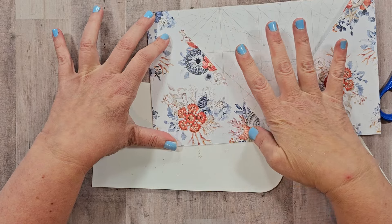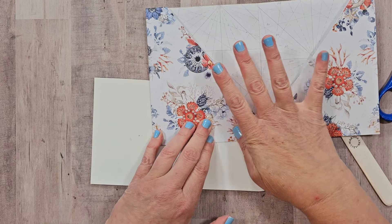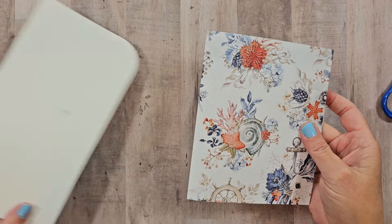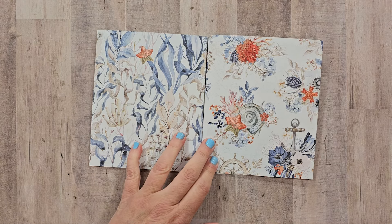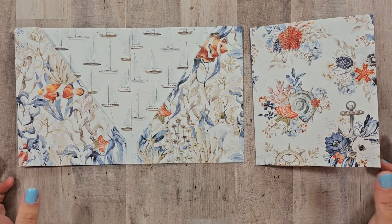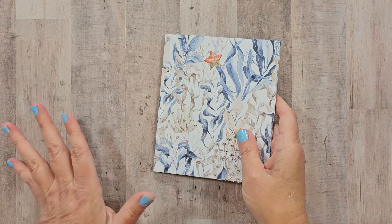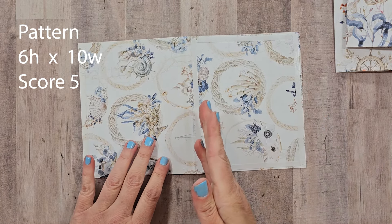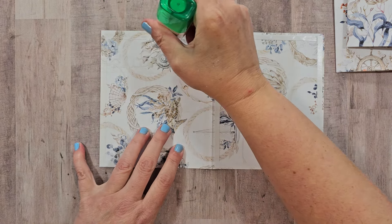Definitely allow this glue to dry very well before adding any inserts to the pocket so they don't inadvertently get stuck in glue that hasn't set yet. This will be one of the pocket fold sections. I have another one prepared using another beautiful pattern. Because I didn't fold it over from the top, I can use the more directional patterns — otherwise the fish and boats would be upside down. I want to combine these to make a more full folio with additional pockets, so I have a piece cut to six inches high by ten inches wide, scored at five inches.